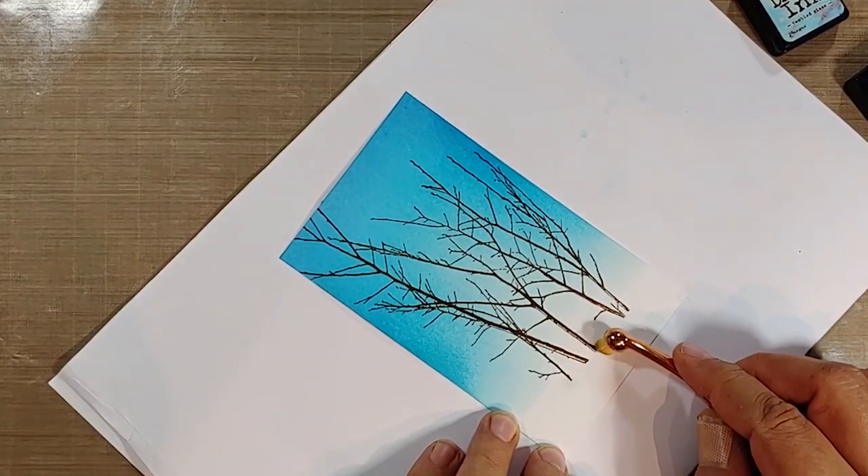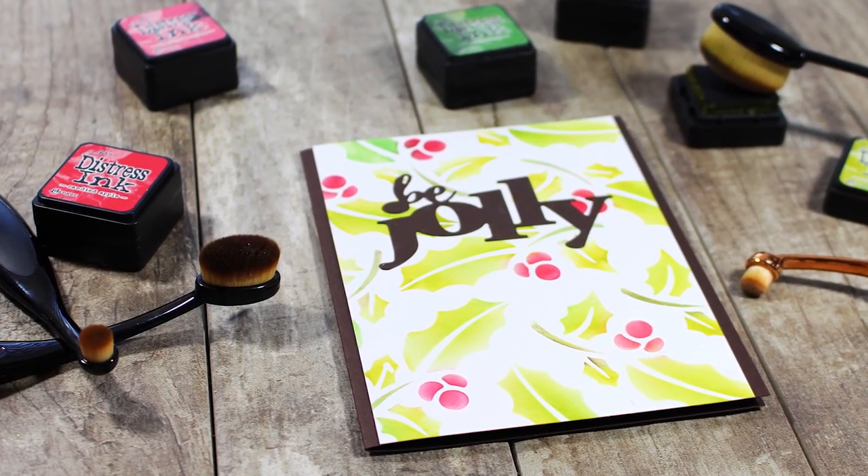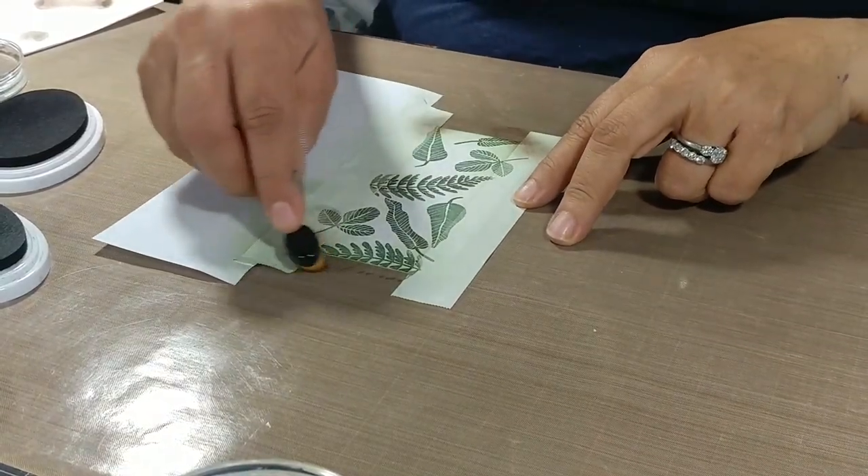Be sure to stay tuned to the very end. You don't want to miss any of the tips showcased in this video. Seriously, it's literally crammed packed with cool ways to use your supplies all the way to the end.